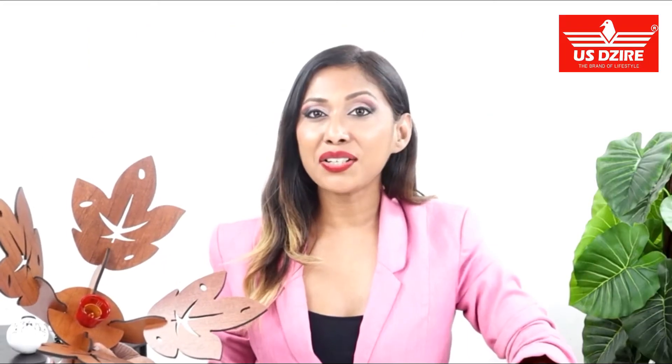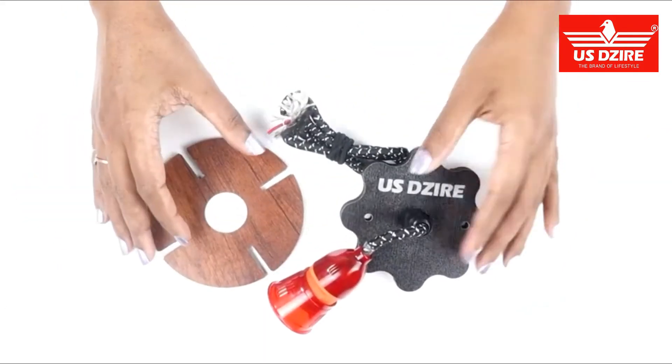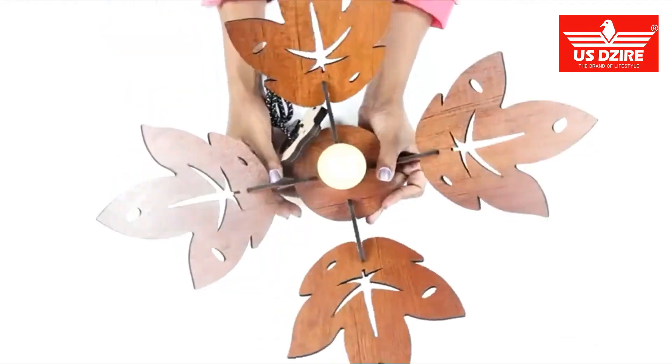Hi guys, this is Dina. Today I shall review this Wooden Ceiling Lights by US Desire. It's perfect to brighten any corner of your room. The hanging lamp comes with a canopy, screw, grip and a bulb.